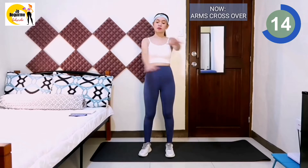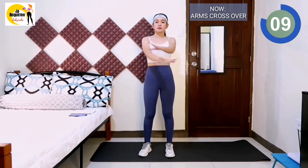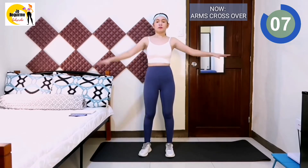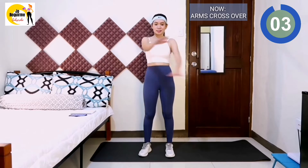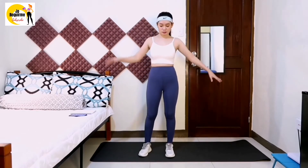Keep elbows lower than shoulders — this can help avoid shrugging also. 3, 2, 1, rest.